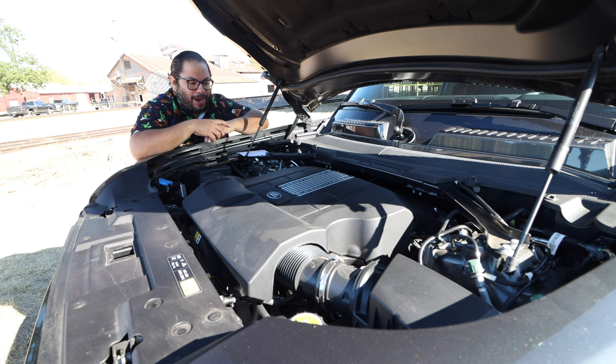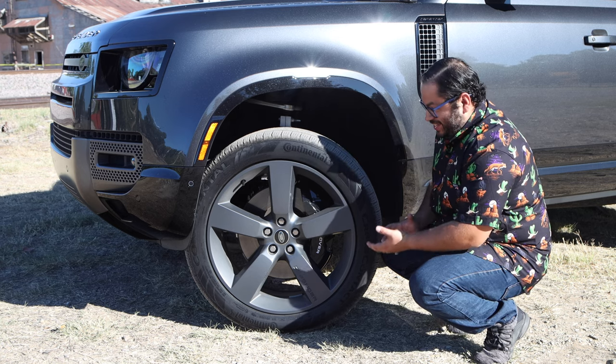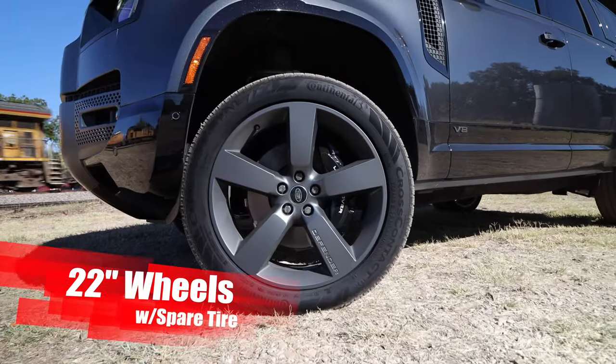I've been surprised with this power plant — no issues getting power down to the ground. Speaking of, let's go ahead and see what we have in those wheels and tires. We get down to the wheel and tire package and we have this nice, big 22-inch five-spoke design, wrapped in the Continental 275-45 tire.